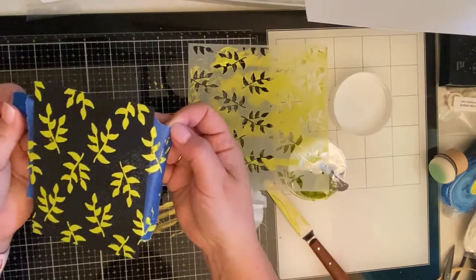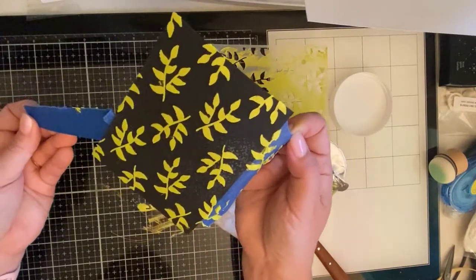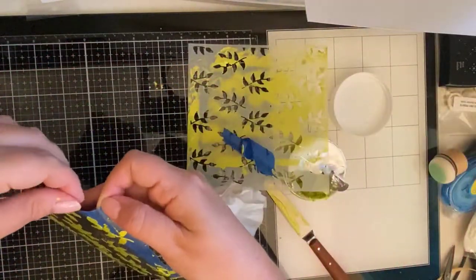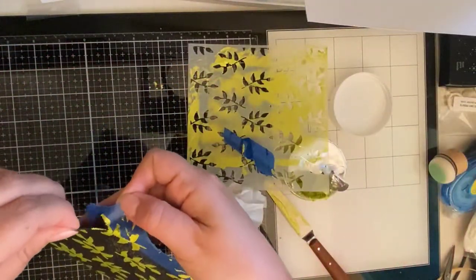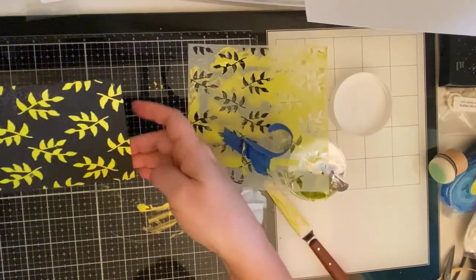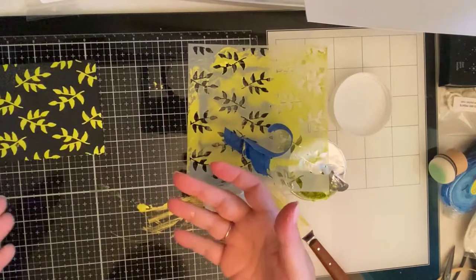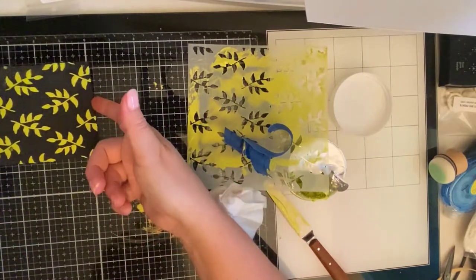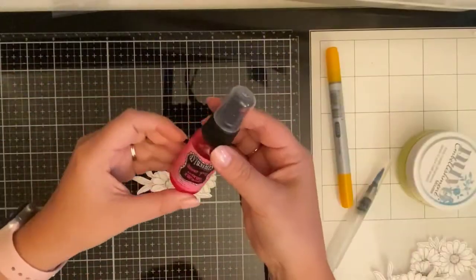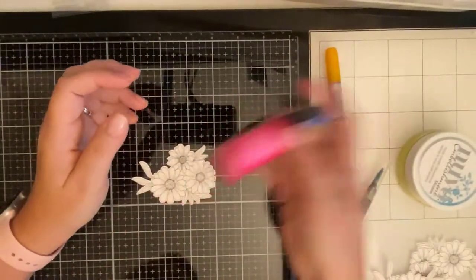I've removed the stencil and the painter's tape and I just thought this turned out really, really pretty. I'm setting it aside to dry. At this point I kind of didn't really know where I was going with this project — I just knew that I wanted to incorporate these colors because this is one of my favorites. I got this stuff all over my hands, so I'm going to clean up and then we'll move on to the digital stamps.